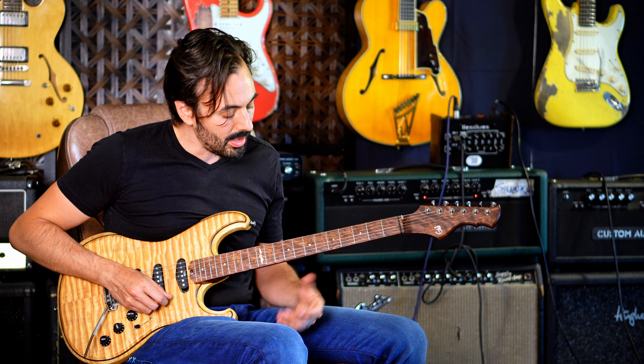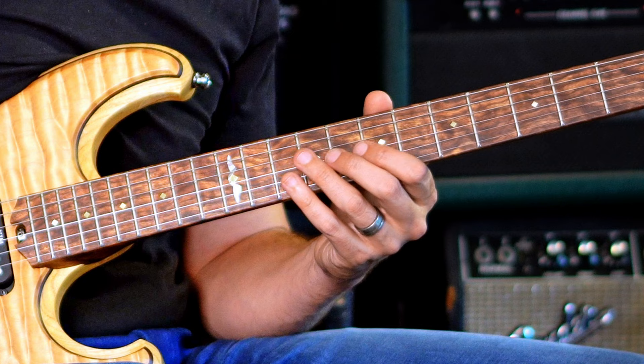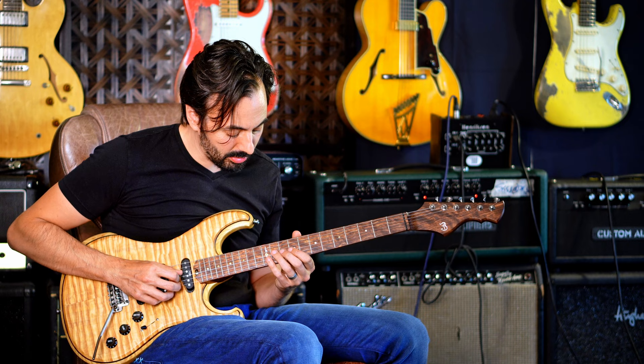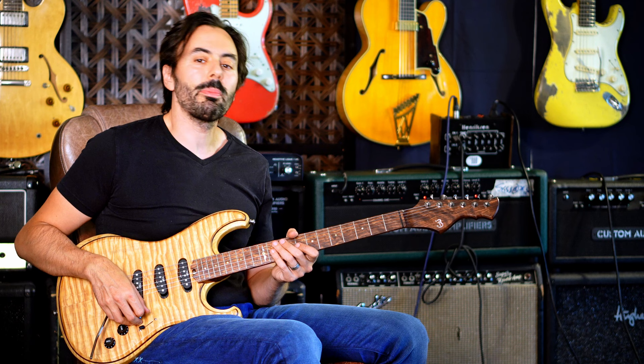If I do that, notice what happens. My one chord is right here. My four chord — I just go a whole step up and play on a B7. And my five chord is right here, another whole step up from there. So if I play through an entire blues, here's what I got.